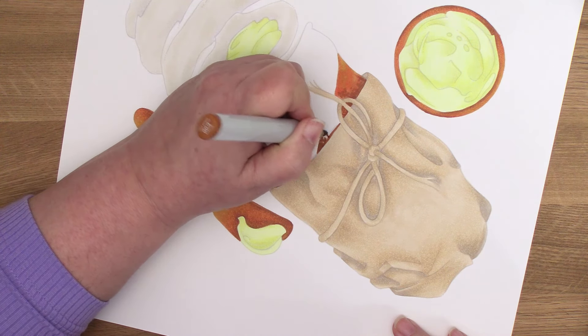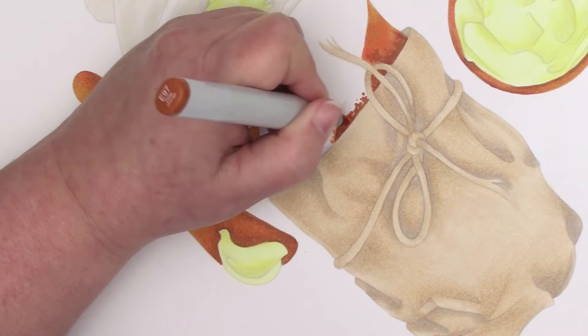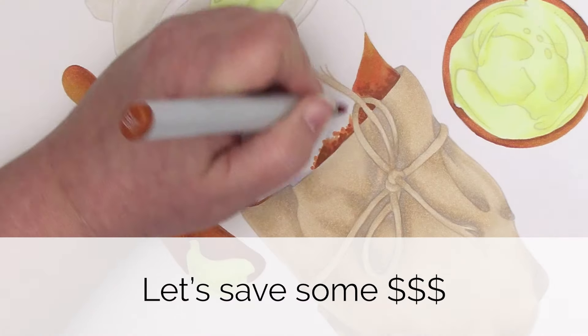The why is really important because Copics are not cheap. If I'm asking you to spend money on a specific color, I want you to know why. I've also got some amazing money-saving tips for you and a few freebies.